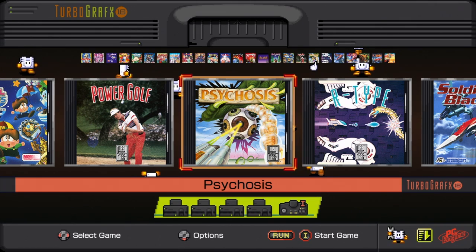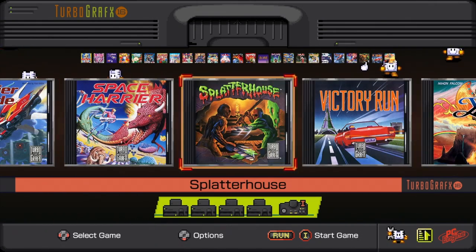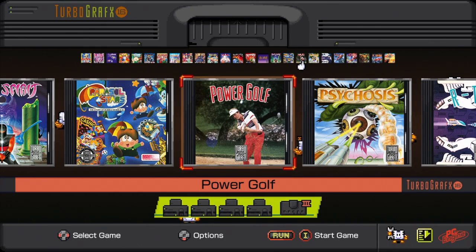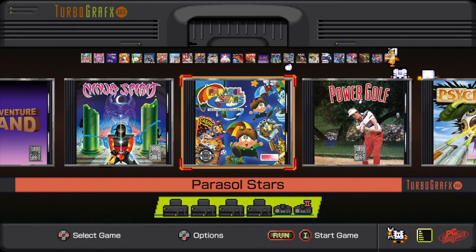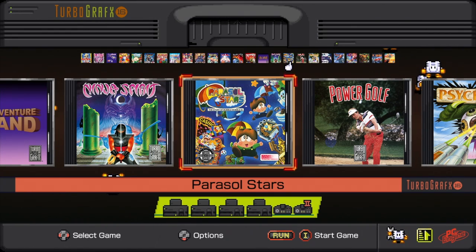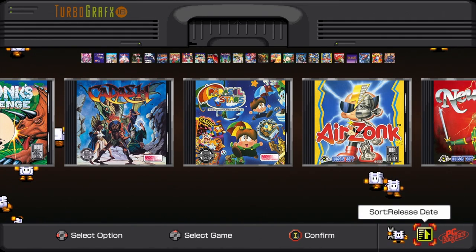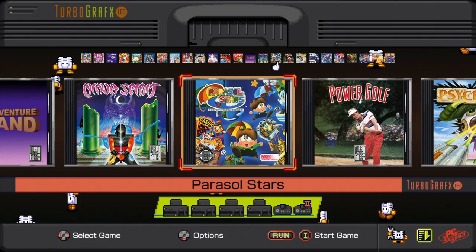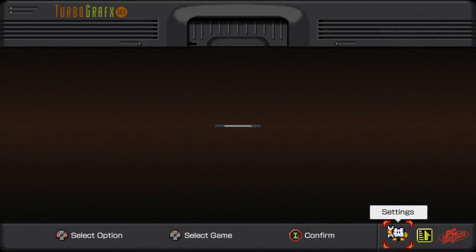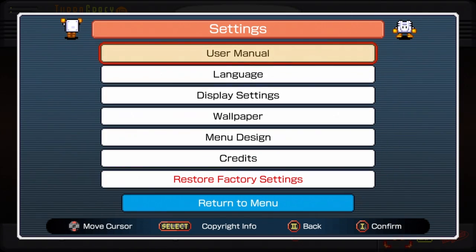Here's the menu. It starts you off at the TurboGrafx-16 screen. Here are the games — you have a list of all of them at the top, and in the middle you have the jewel case art. Parasol Stars is basically Bubble Bobble 3. You can sort by alphabetical, game format, or release date. I think alphabetical is probably the easiest thing to scroll through the games with — it's not set to alphabetical automatically, so just be aware of that. You also have game settings, user manuals — you can scan that QR code and it'll pop up on your smartphone.